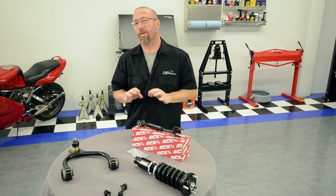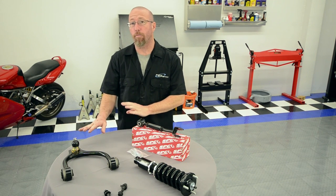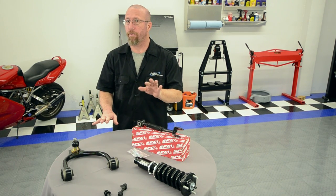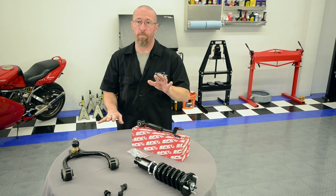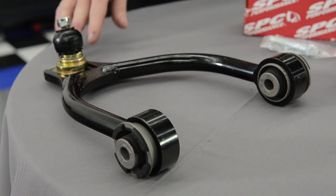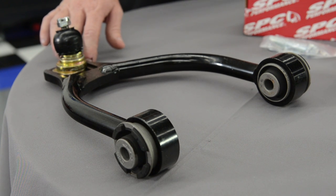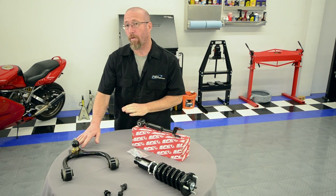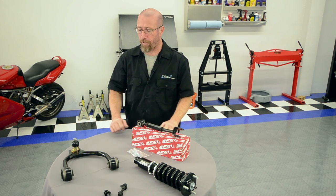The next option is a control arm that has a movable ball joint — a great way to go if you have upper and lower control arms on your vehicle. The ball joint area is slotted in the control arm and you can physically slide it forward and backward. You get a lot of adjustment out of this, making it a great choice for vehicles with upper and lower control arms.